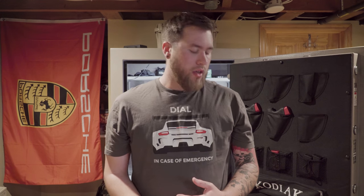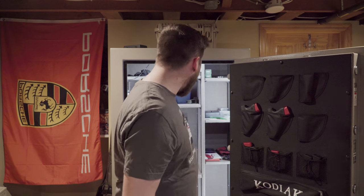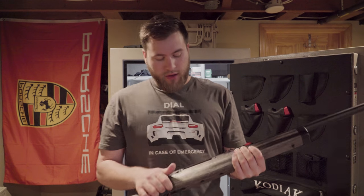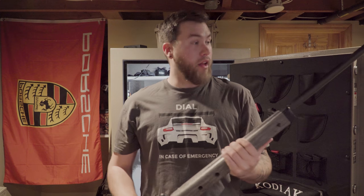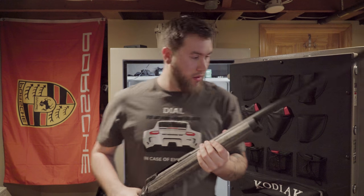As far as EDC, I don't really carry a flashlight or any other really tactical stuff. I did just pick up this Savage 338 Lapua — that was on Sunday. I kind of missed a Sunday gun day, but I'll be making a separate video on that later.